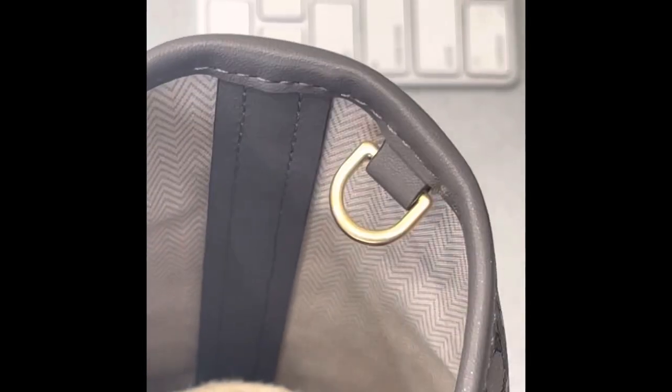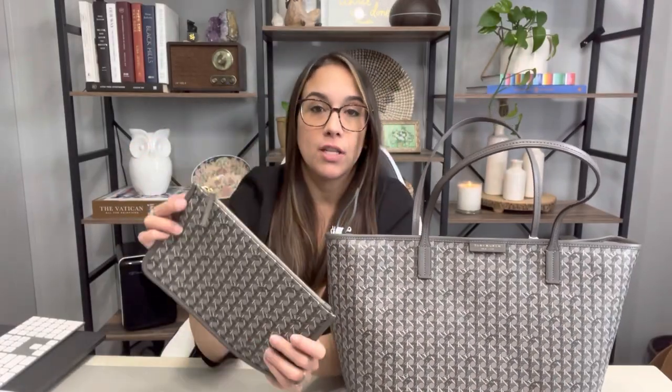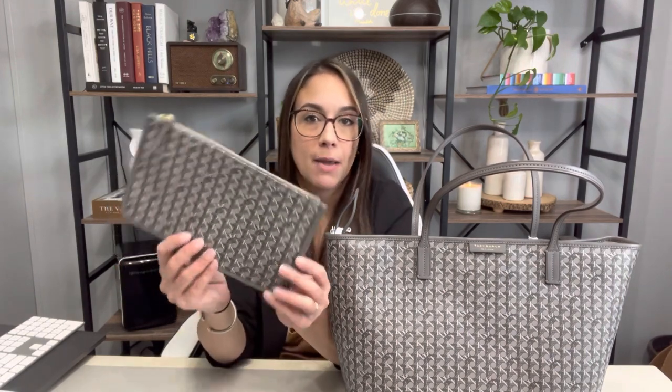I just realized while I was editing this that I never showed you how to take the strap off of the bag itself. You just unloop it through there and then pull it right out of that D-ring and it comes right out. Now because this does come with a good D-ring, I'd imagine that if you wanted to wear this as a wristlet, you can go ahead and purchase a clip that has a little leather loop, maybe in gray or black, and use this as a wristlet as well.